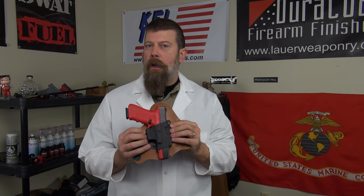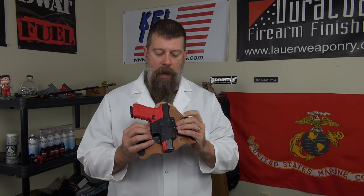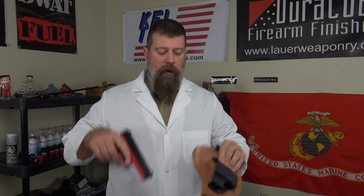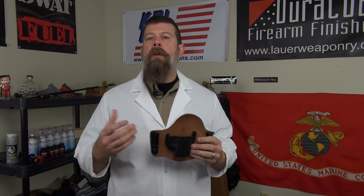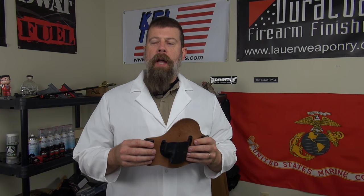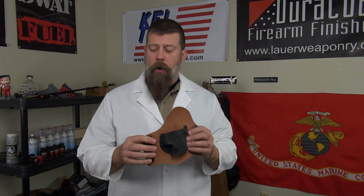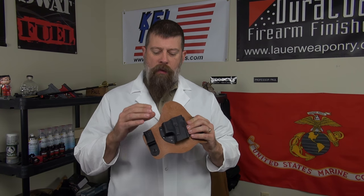Crossbreed came up with this about ten years ago, maybe nine and a half, and now there's dozens upon dozens of people making holsters very similar to this one. The problem is because they've become popular, there are a lot of cheap imitations made very, very poorly. They don't hold up — but let's say you've got one that is good, a quality holster like this one.